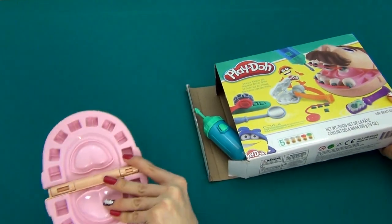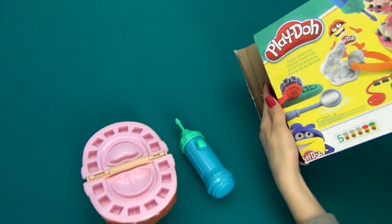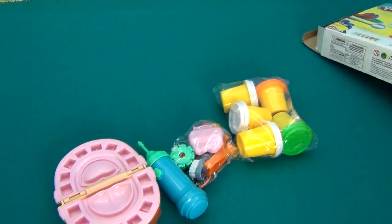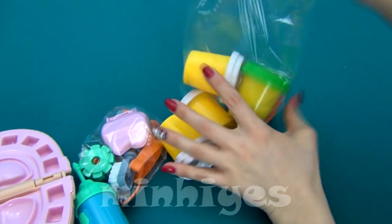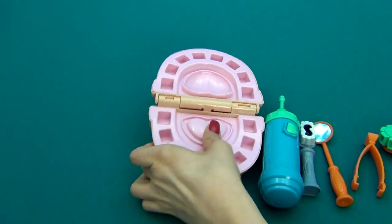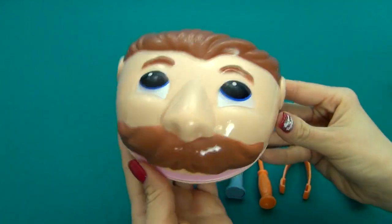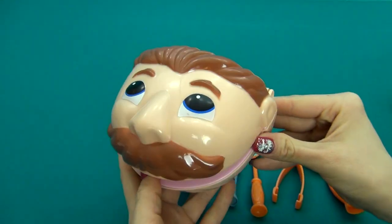What a cutie with our tooth. So this is our toothless patient and we will soon be making some teeth for him.